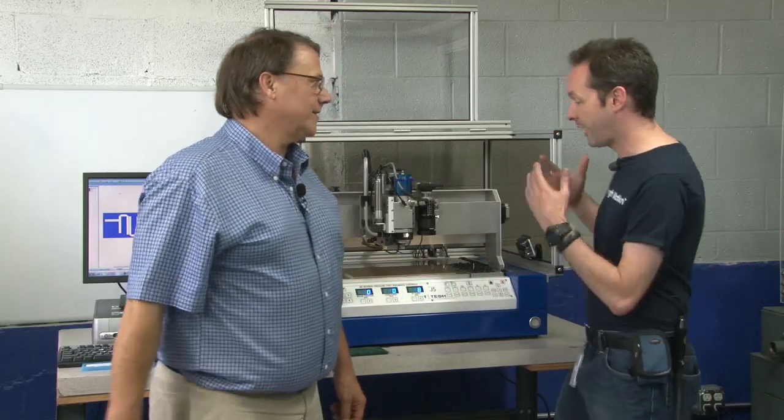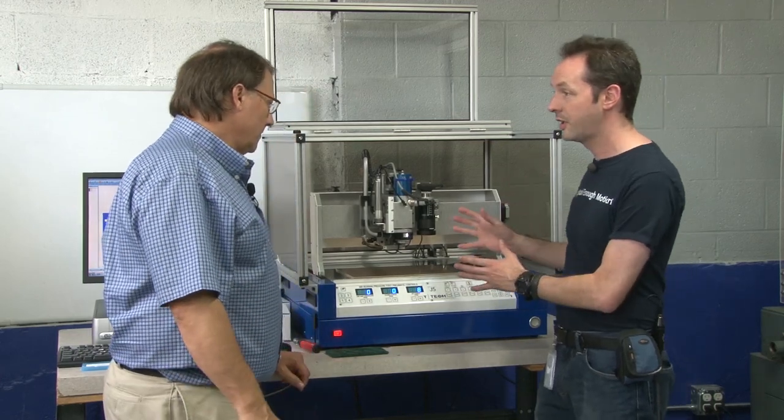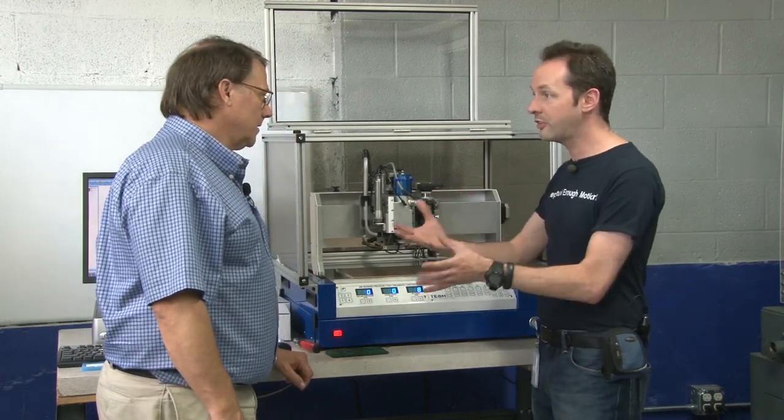Hi there guys. I'm Chris Bowden and I'm here today with John Taylor at the Geek Group's Rapid Prototyping Lab. You are the president and founder of T-Tech. Yes, I am. So welcome to the Geek Group, sir. Thank you. Glad to be here. Tell us about T-Tech — we got your beautiful machine in yesterday. We've got it all set up. So tell us about what is T-Tech, what do you do?